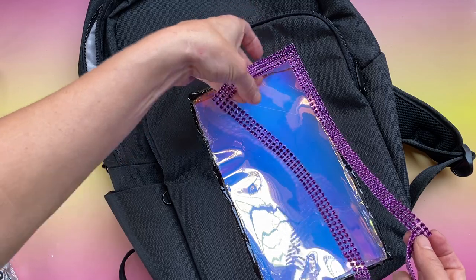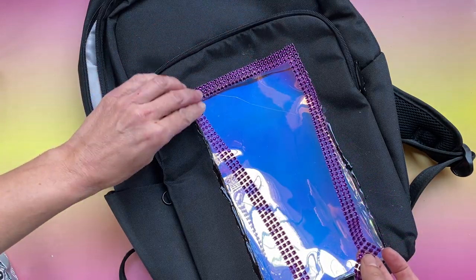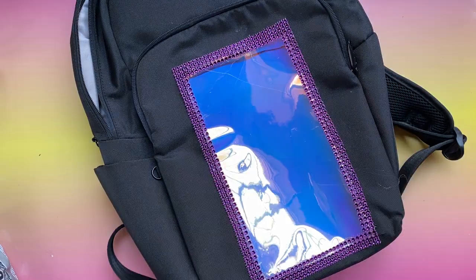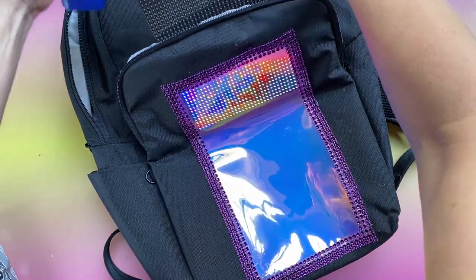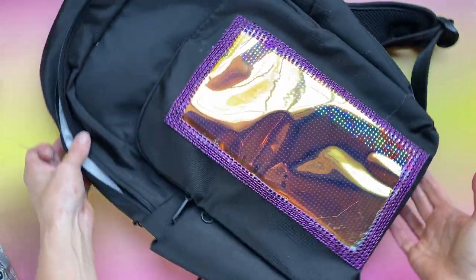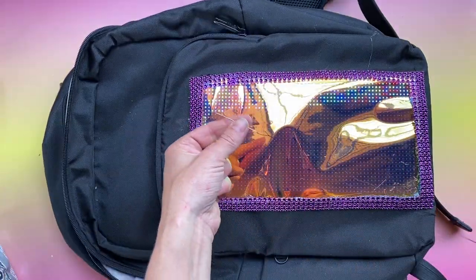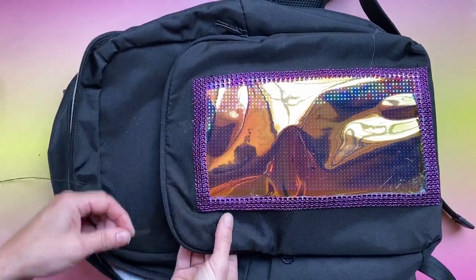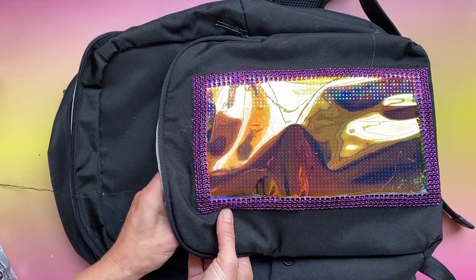Add some ribbon or trim on the outside to cover and reinforce the edge and make your bag look pretty. If you need it, add a couple of stitches through all the layers with heavy-duty thread to keep your display centered behind your window.